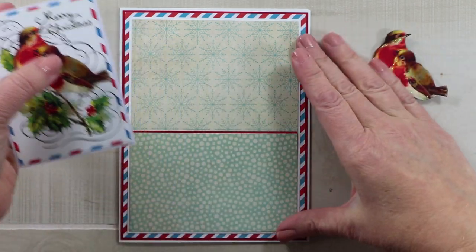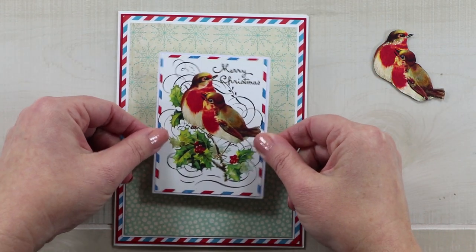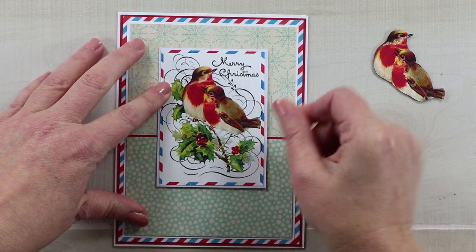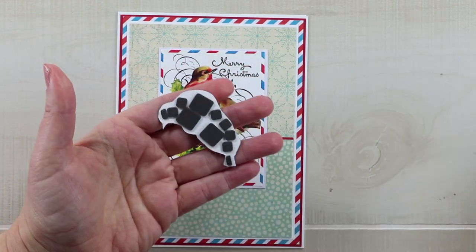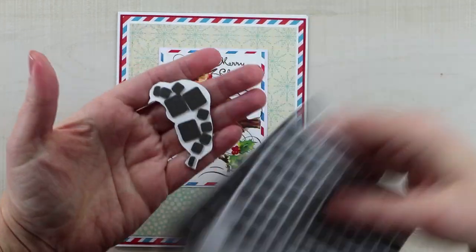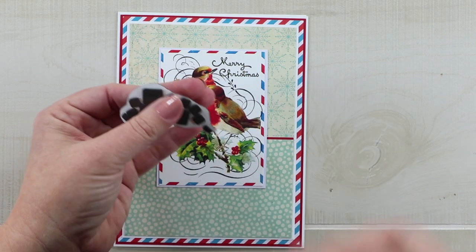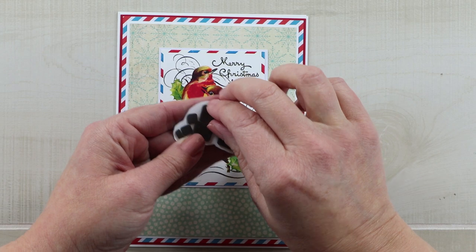This card is relatively flat, but I want to bring that bird image forward so it will be more of a focus. To pop it up, I have these scrapbook adhesive spacers — they're very thin, so they're not like regular bulky foam tabs; they just add a little bit of dimension. That is perfect for this card, so I'm going to add that next.